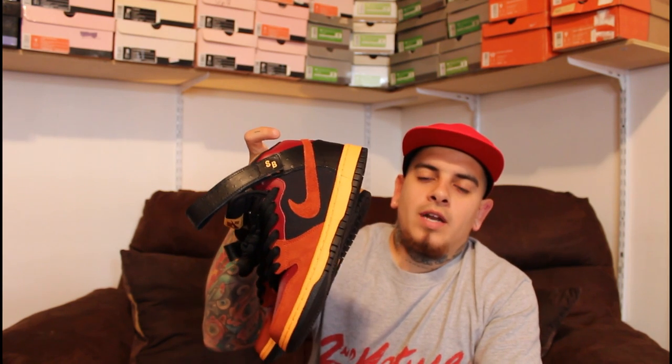Okay guys, I reviewed your ostrich mids. A very nice general release for the month and the quality is definitely up to par. As usual, you guys hit thumbs up, subscribe, comment. And I'll be coming out with more videos very soon. Peace.